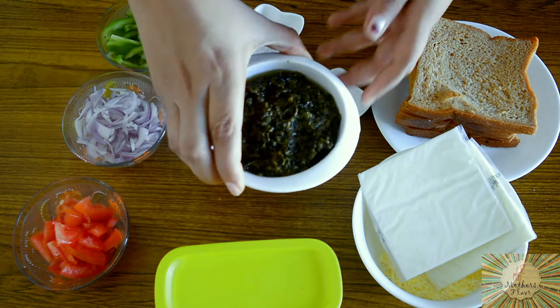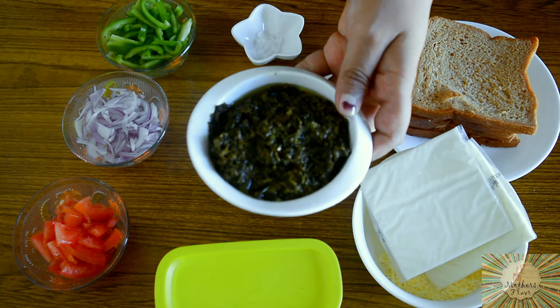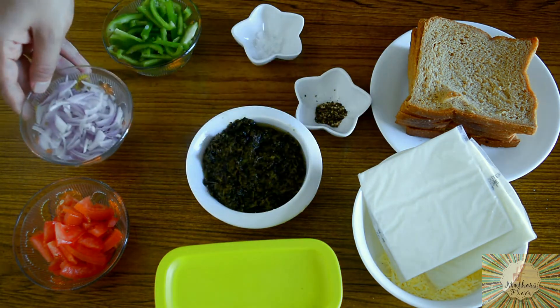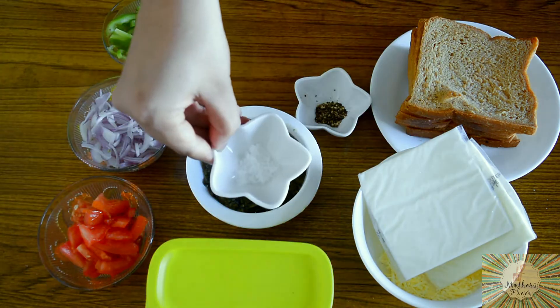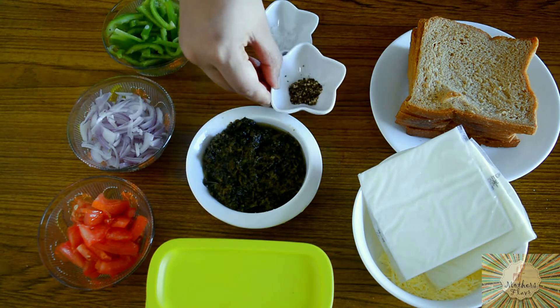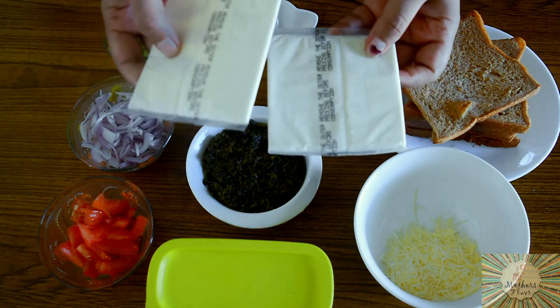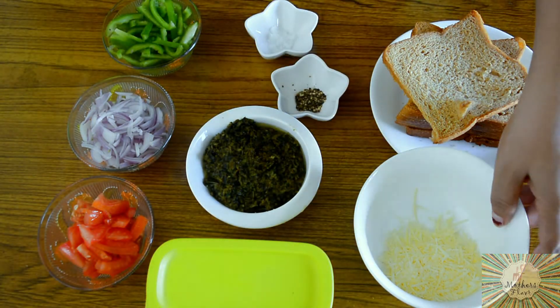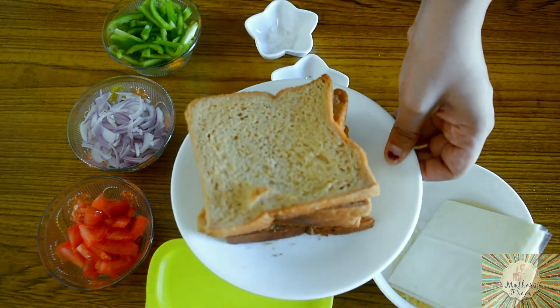To make pesto vegetable sandwiches we will be needing the following ingredients. Firstly we will be needing pesto sauce or pesto paste — the link to the homemade recipe is in the description box below. About half a capsicum, half an onion, about half a tomato, butter, salt to your taste, some pepper. I am using two kinds of cheese — sliced cheese and grated parmesan cheese. You can use any one kind. And some brown bread; you can also use white bread.